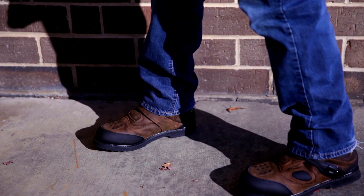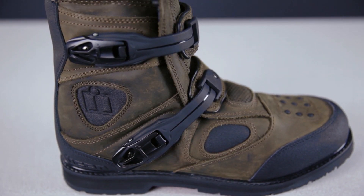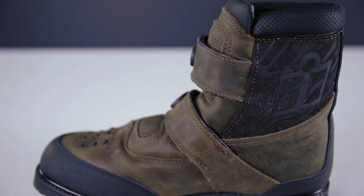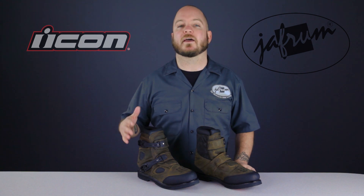The next boot we have is a classic and a customer favorite, the Icon Patrol Waterproof Boot. This is a boot that's in a class all by itself. There are multiple styles of military shoes available from other companies, but they're all missing something compared to the Patrol boots. Some are even less expensive, but they're not waterproof, or they don't have covered laces.